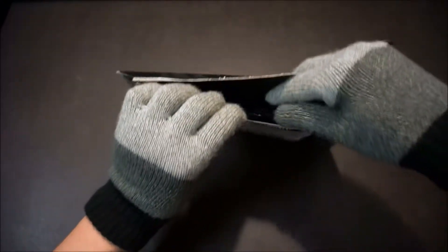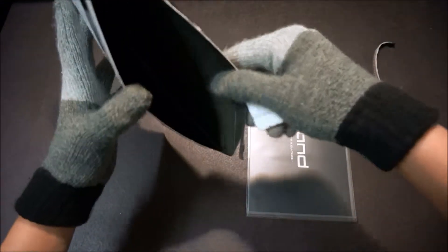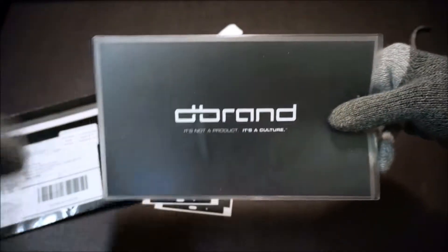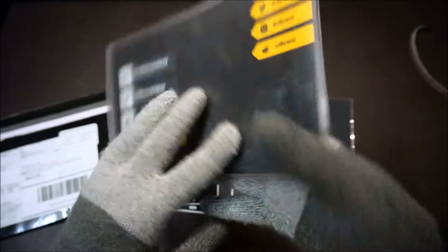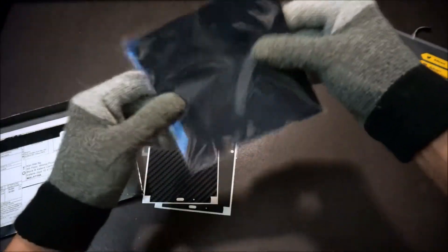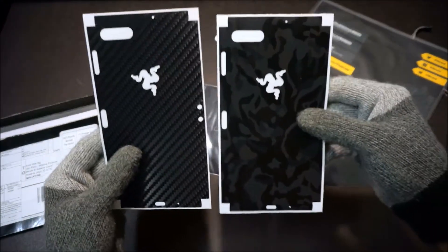Let's open it up. Okay, they provided a cloth — nothing else is in here. So what I have is the brand vinyl stickers for the phone. It's not a product, it's a culture. You can go to dbrand.com to see more of the product. Got that robot right here again. They provided a cloth — pretty nice looking cloth. And these are the two patterns that I purchased.